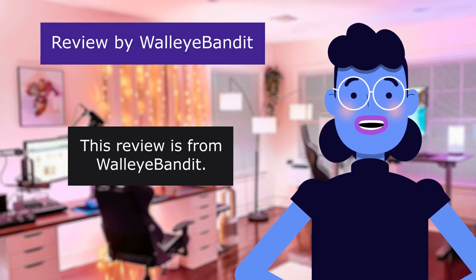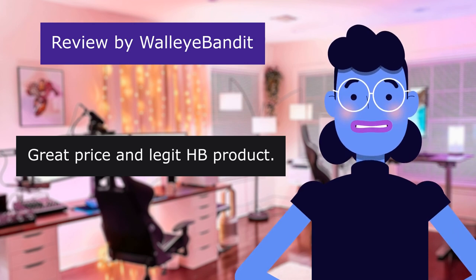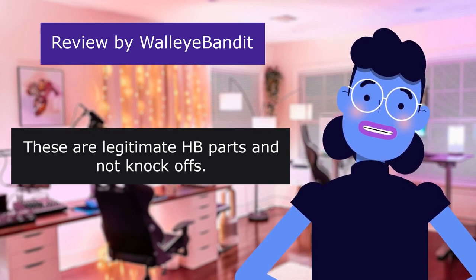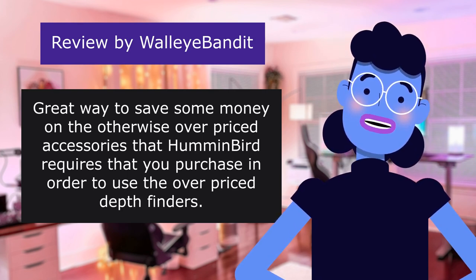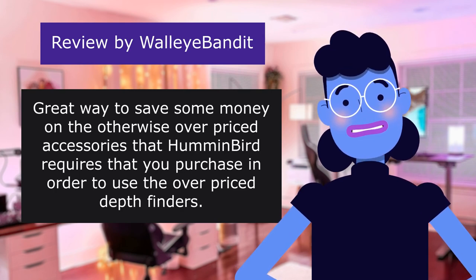This review is from Wally Bandit. Great price and legit HB product. 5.0 out of 5 stars. These are legitimate HB parts and not knock-offs. Great way to save some money on the otherwise overpriced accessories that Humminbird requires you to purchase in order to use their overpriced depth finders. What a scam.